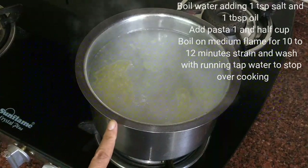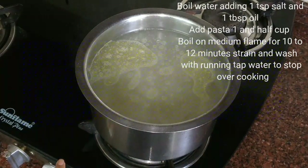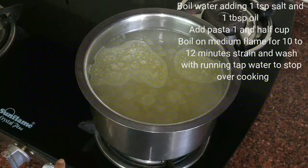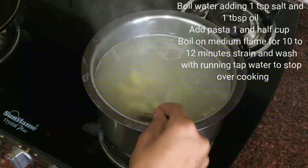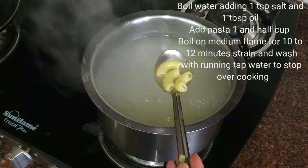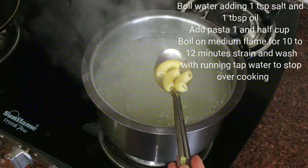Now once this starts boiling I will cook this on low to medium flame for 10 to 12 minutes till the pasta is almost done. Now here our pasta is done. I have cooked them on low to medium flame for 10 to 12 minutes.